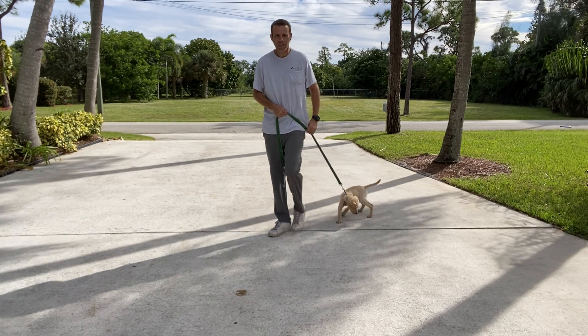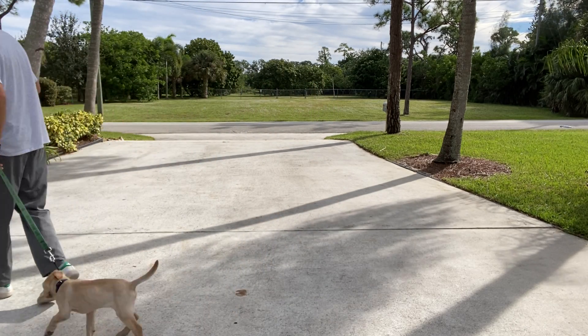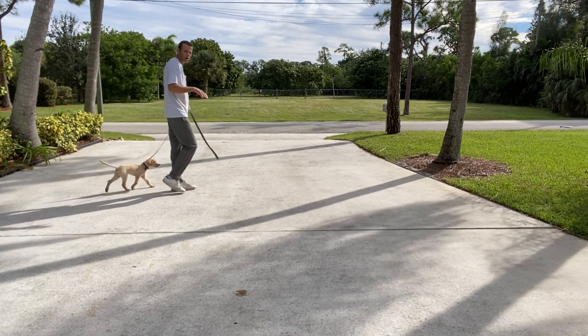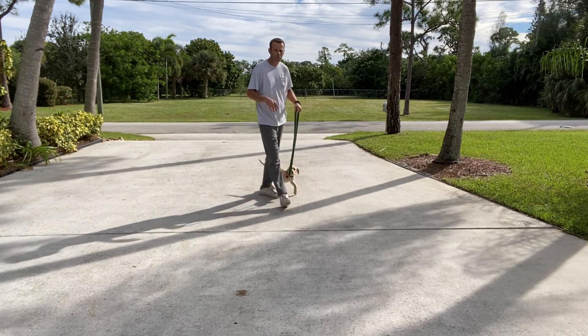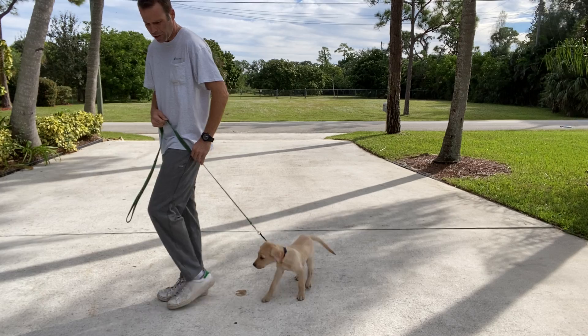A car went by and we got a little scared — that's okay. So that's what puppies will do sometimes: they'll get a little darty on you, meaning all of a sudden something will kind of scare them and they'll just dart away a little bit. But that's okay — I'm just going to hold the leash to keep it from doing that.